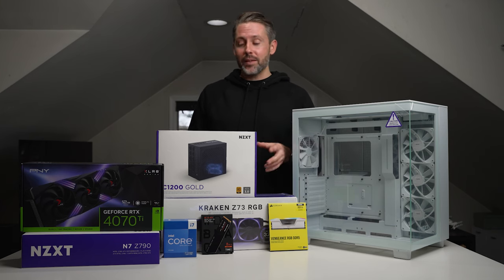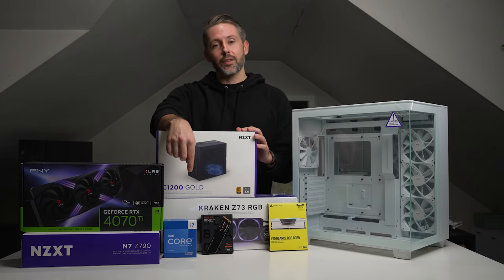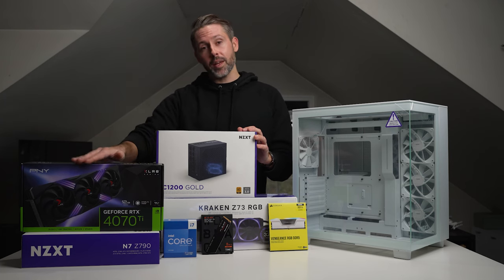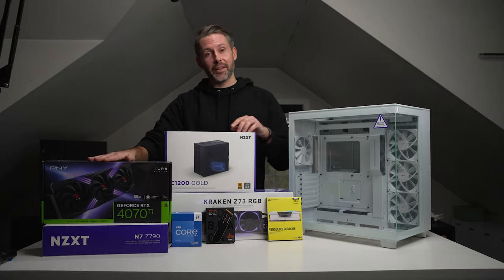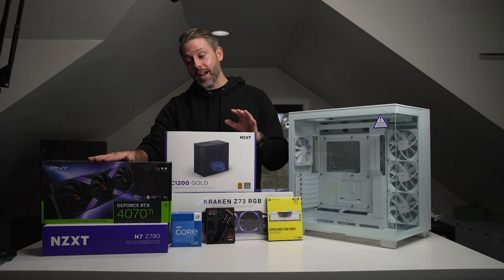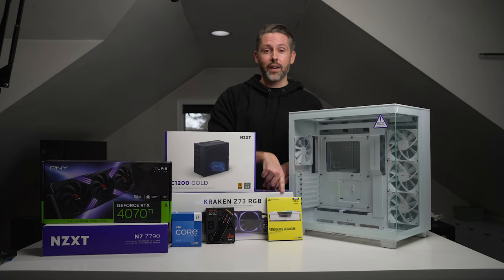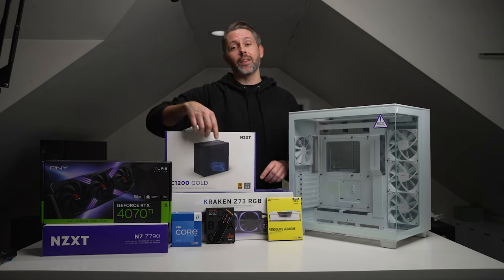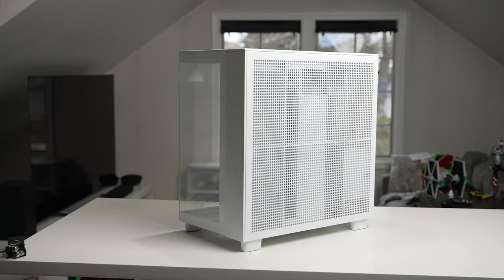It's meant to be a very spacious build with room for high-power components and a way to show off components with all the glass on the side and the front. We're also showcasing the brand new NZXT C1200 Gold PSU. We'll be using Intel 13th Gen — the 13700K — a motherboard from NZXT, the Z790, the PNY GeForce RTX 4070 Ti, which just came out, and I've been using it on my other PC.